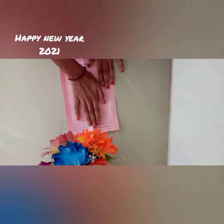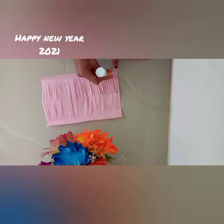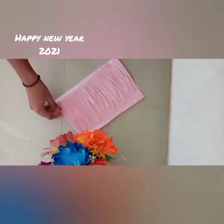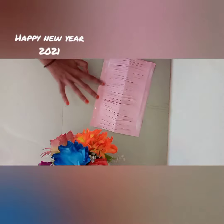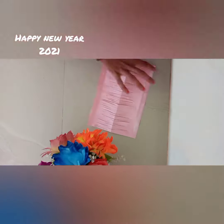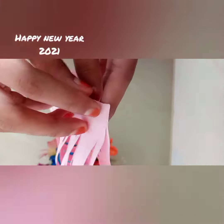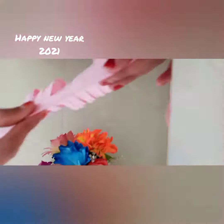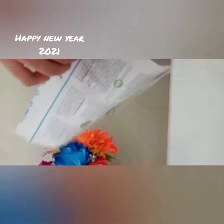We will introduce the white clothes. In proper position, I will show you a green light paper. Spread the leaves and put the leaves on the side of the leaves.